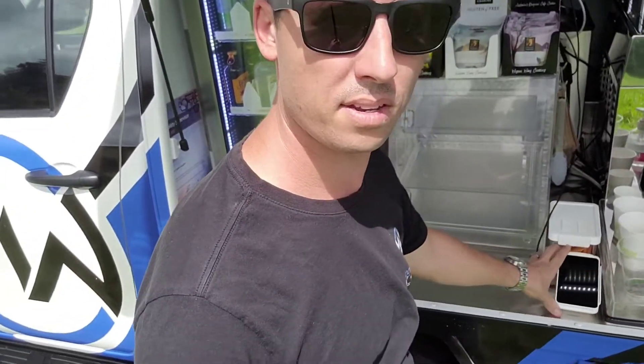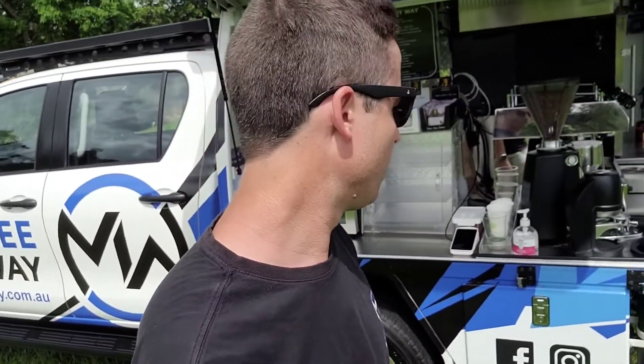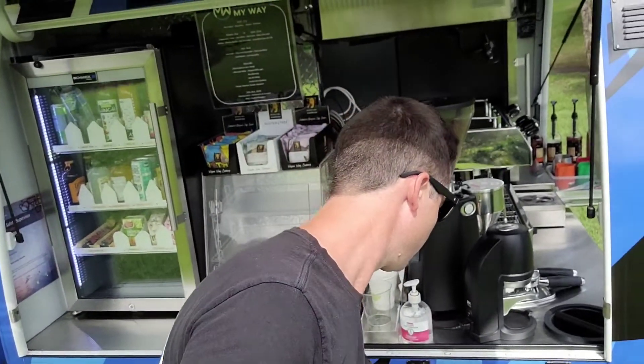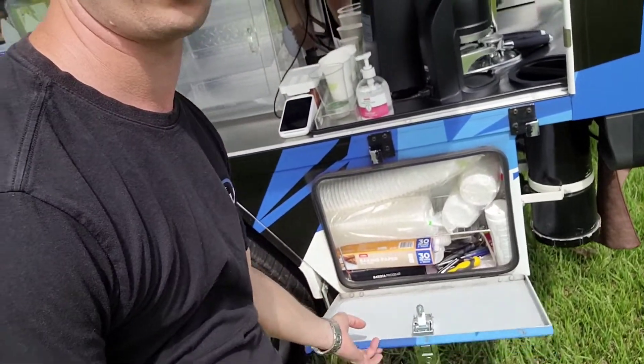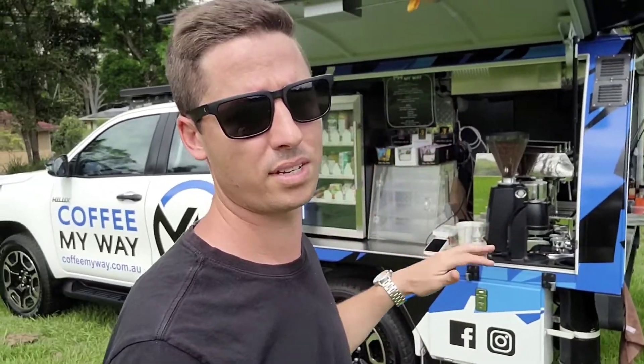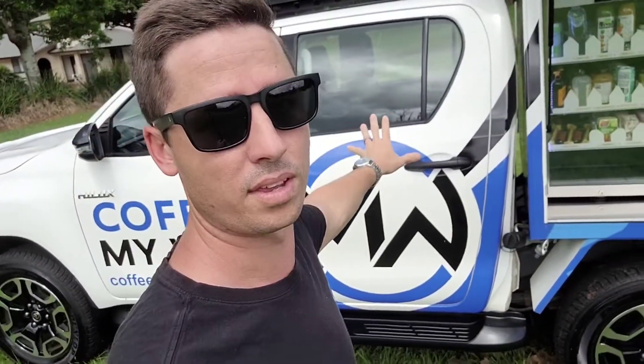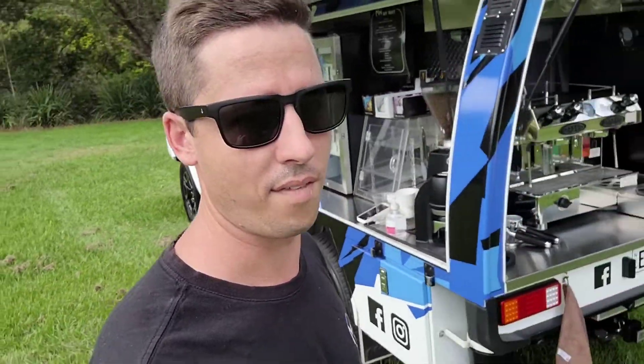I've got the point of sale right here — I've used a Square system, nice and easy, but there are tens of them out there so you can choose whichever you like. I've also got a storage pocket here that can house all my things to keep the truck neat and tidy — all my cleaning products. It holds about 200 cups as well, so I don't have to house any of this gear in the cab, keeping all five usable seats free.